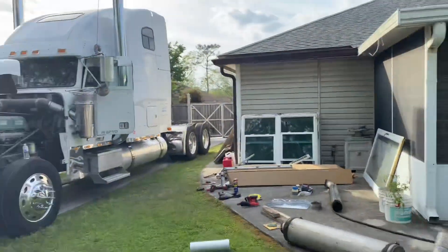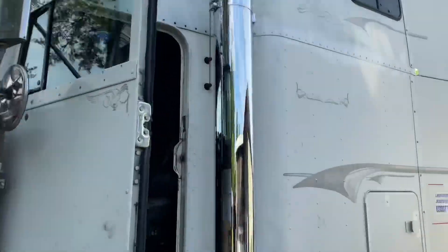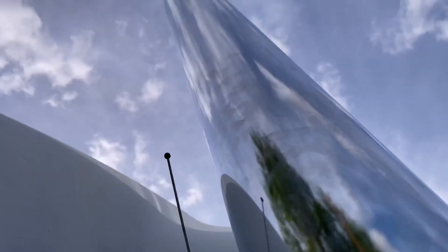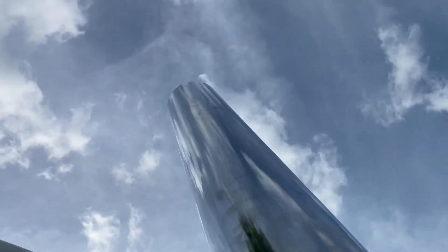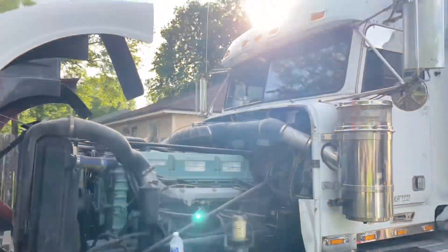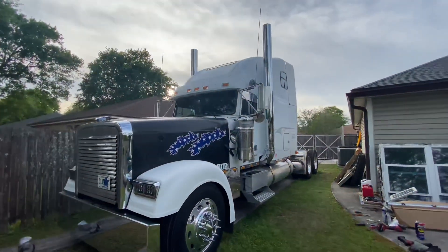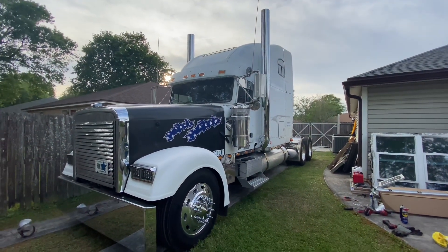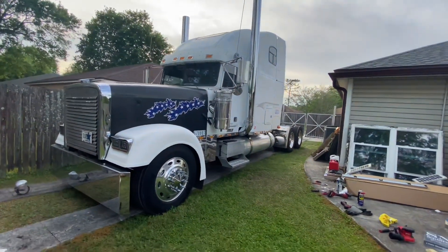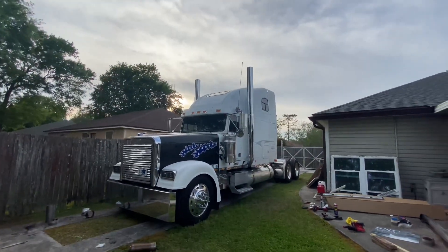Oh yeah! All right, look at it — oh dude, that's so freaking loud! Look at that! I can't hear nothing! Alright guys, well there you have it man — that is the stacks installed. Dude, this thing looks insane, bro. Just need to paint this hood, put that new grill on that we got, put a visor, paint the rest of the truck — and man, this thing is gonna look amazing, dude. Oh dude, it's so mean, I love how it sounds.